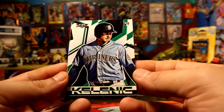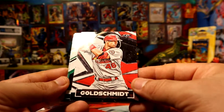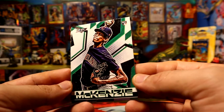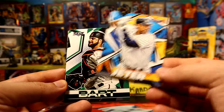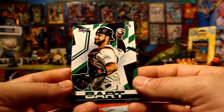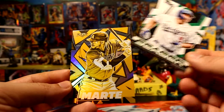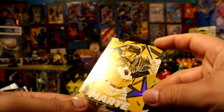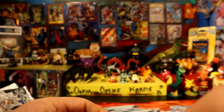We have a Giménez rookie card. There you go, Mr. Hoss, if you're watching. A Jeter Triple Bat rookie card. We have - oh man, Mr. Martin. Why do I always pull this guy out of everything? Colt Martin, cold minted.